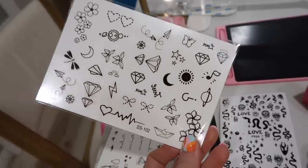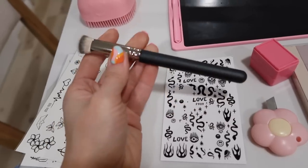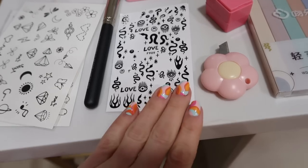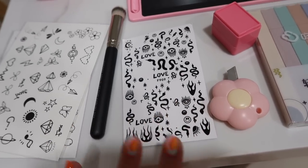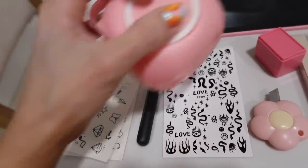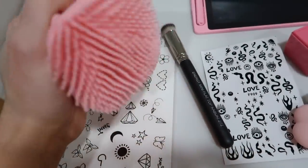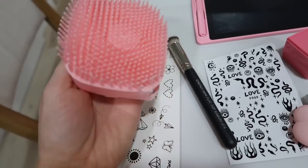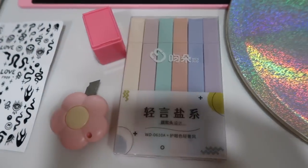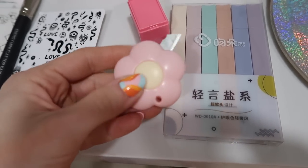A few random things: I got these temporary tattoos meant to look like real tattoos, which I thought was fun. This little concealer brush I'd been eyeing on Amazon was only a dollar on Temu. These are nail stickers — I already tried them but I think I need a top coat so they don't fade as quickly. This is a dog shampoo dispenser — you put shampoo in and squeeze it out. It's silicone so we'll see. These cute little pastel highlighters too.